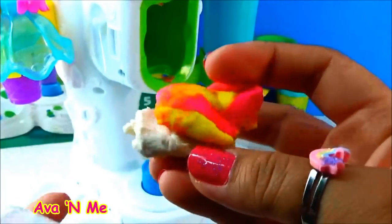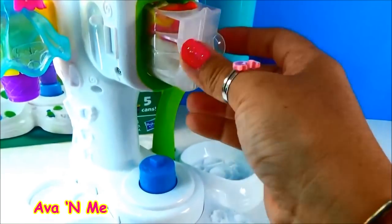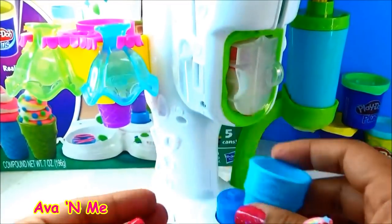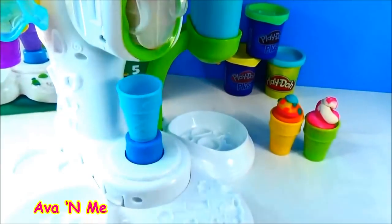Now let's try yellow, white, and pink. Let's go! Ice cream cone — this time is blue. Let's put it here and press the lever.